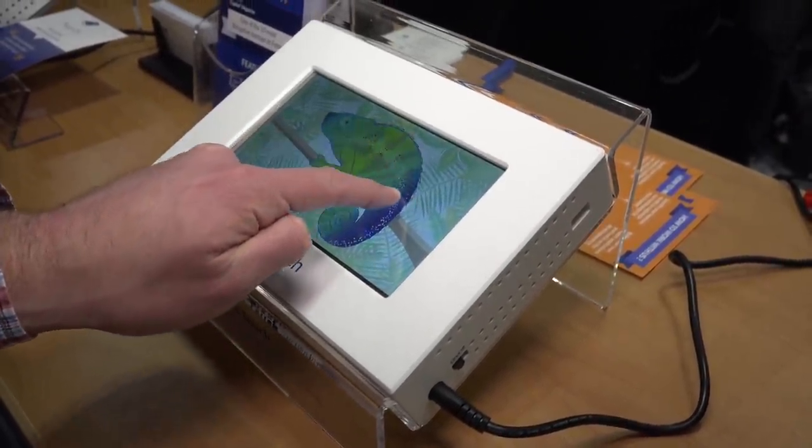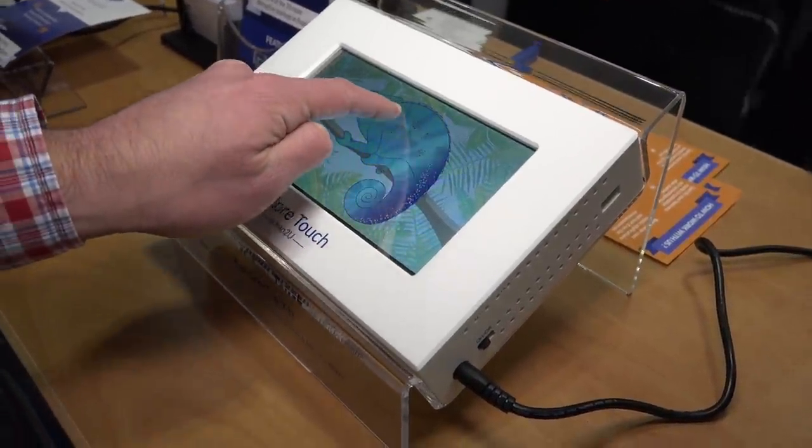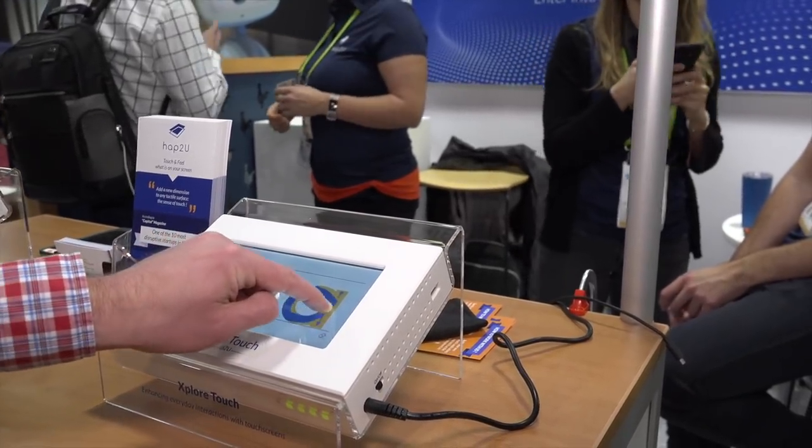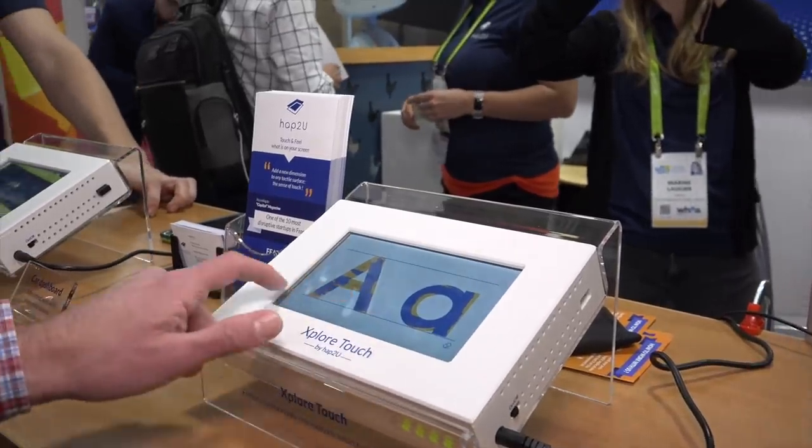This is the Explore Touch from a company called Hap2U — hap of course being haptic feedback. This display technology creates friction on the screen in response to your finger moving across it. As I'm petting this virtual iguana, I feel a little bump on each of his ridges. It's not a vibration motor — it's putting minute vibrations into the screen that create friction as your finger moves. It's probably less power-consuming than a haptic motor and more accurate, since different parts of the screen can react to what's shown. It could be useful for visually impaired users or for operating a device without looking at it. It's a B2B product but really cool.